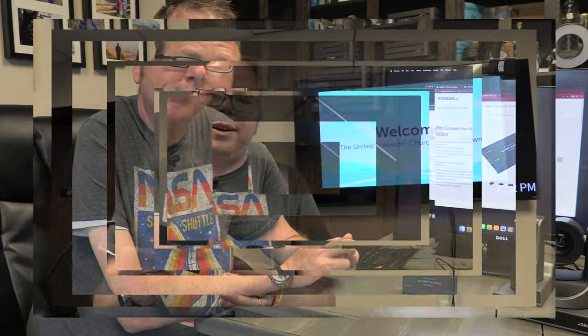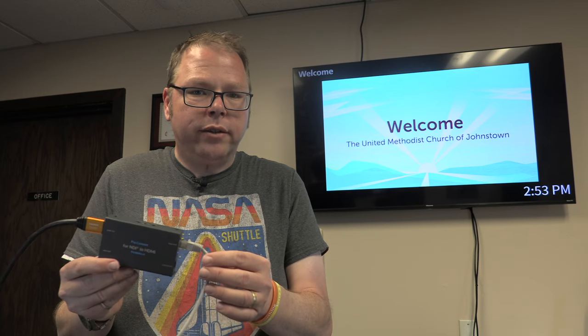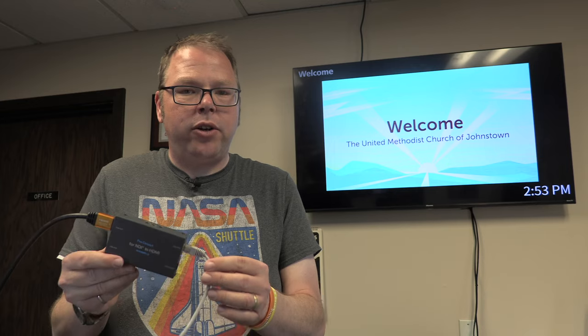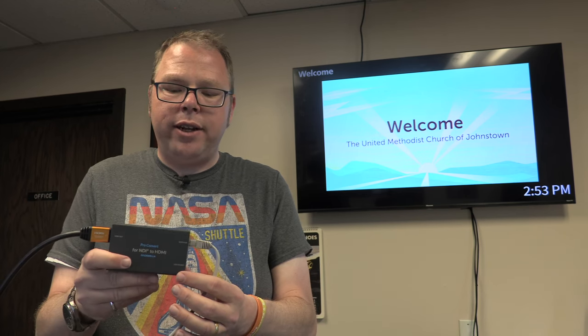I have my box hooked up to the TV behind me — that's the HDMI connection right here. I've got data and power running over a POE (Power over Ethernet) connection. If you don't have POE available, you can run this off USB power using a standard USB connector. Connecting it to your computer over USB is also how you set it up initially, since it needs an IP address on your network.